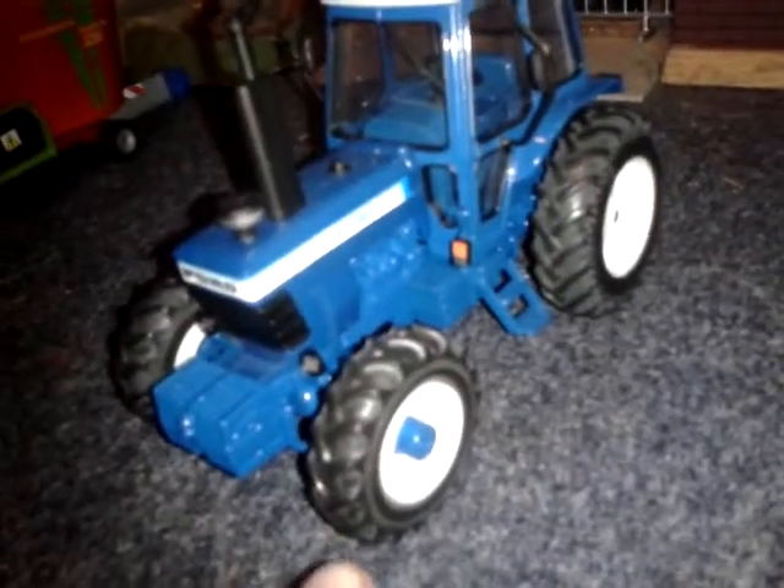We'll move on to the TW 20. It's exactly the same, only the tyres are different because it's four-wheel drive. Mirrors and everything are exactly the same. The hitch, the wheels - the back wheels anyway are all the same. Engine detail here, quite a lot. From underneath, that's just what it looks like from underneath.